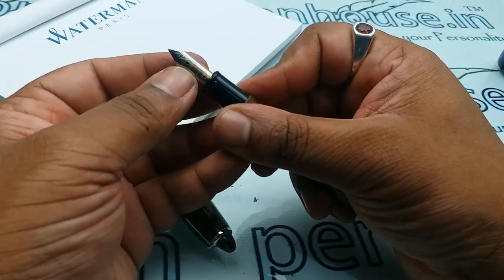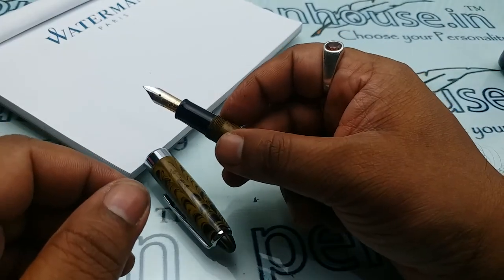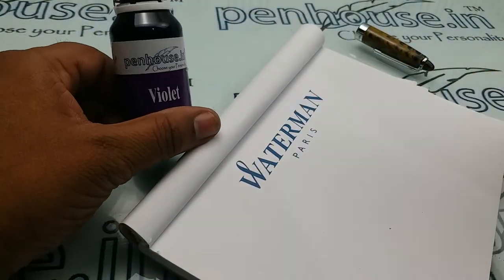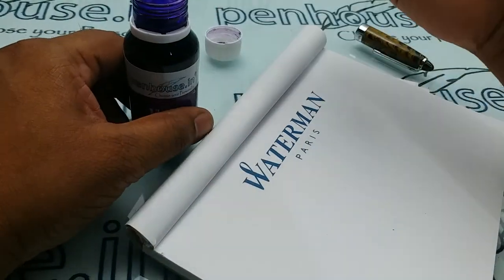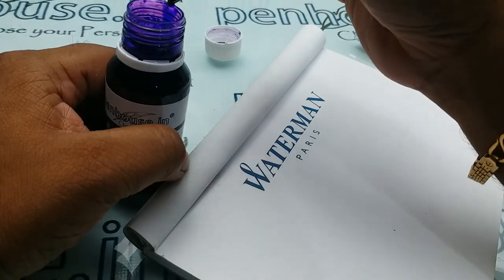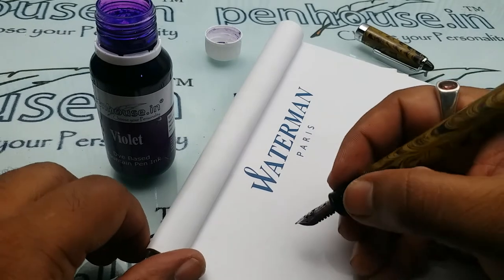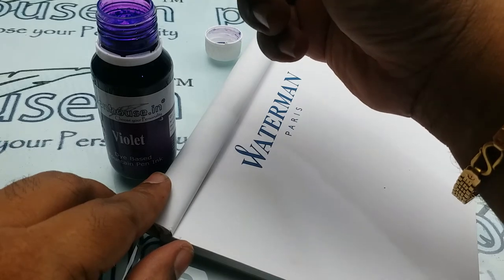Push the nib — don't push the feeder, as the feeder will go down and the position will change. This is one of the best solutions for many flow problems. One of my favorite inks is violet ink. Let us see how it writes. Whatever pen you buy from our website, we normally dip and check whether the nib position is correct and smooth flow is coming before we send it.